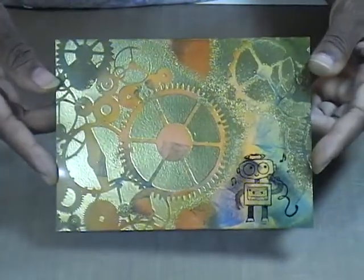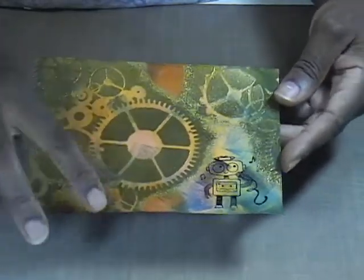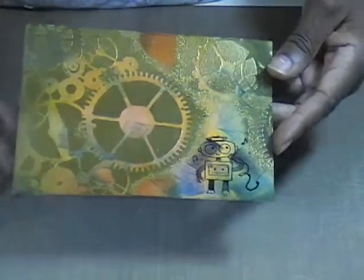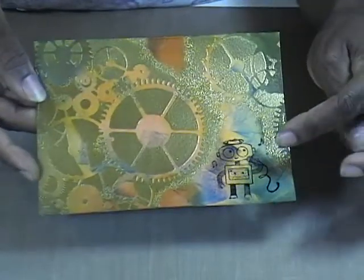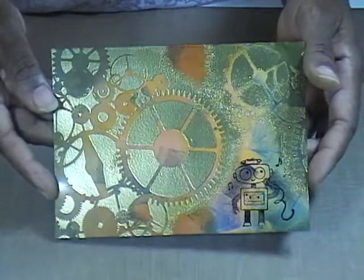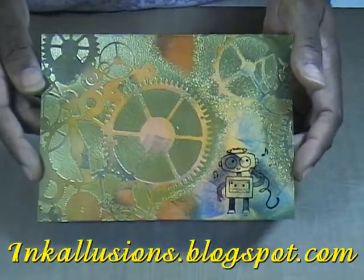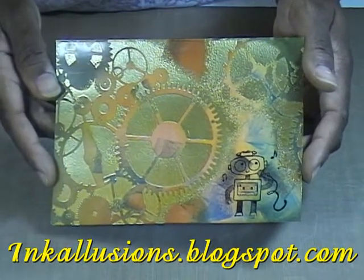This is now ready for your card front or your scrapbook page. If you want to get more bang for your buck, just simply do a rough tear along there, ink those edges, and you can make two cards out of one — or separate them on your scrapbook page. I think this is cute, and for me it's this little robot guy that does it all. Thank you for joining me in the lab today. Please remember to check out my blog at inkillusions.blogspot.com where you'll find a lot more information and inspiration.